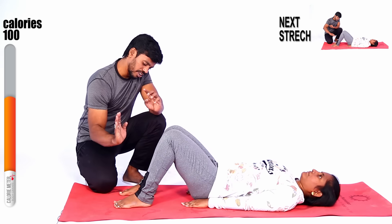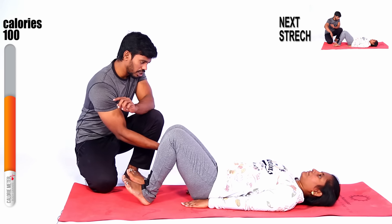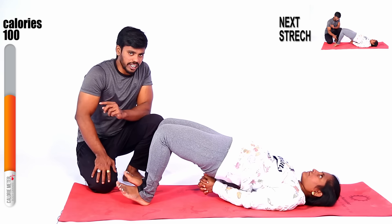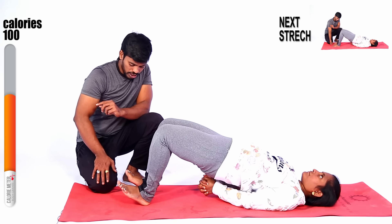Now, toes up — very good. Toes like this, toes up. And hip tension also — same position. Yes, ten seconds, nine, eight, seven, six, five, four, three, two, one. Slowly down, slowly down.